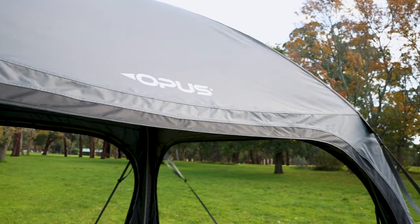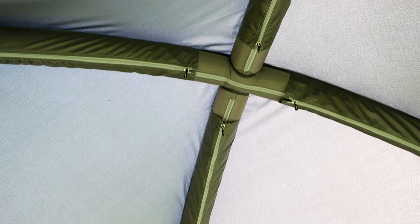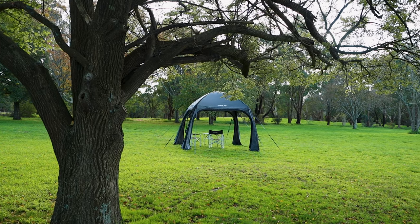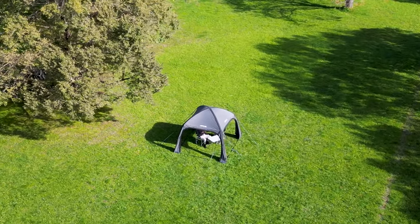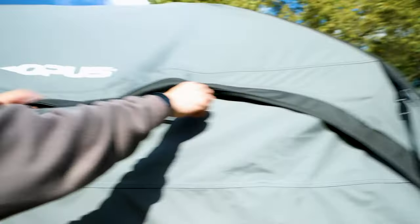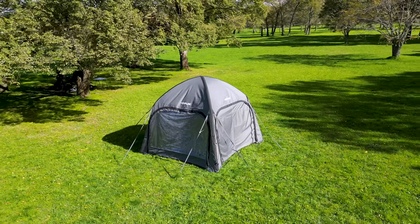The compact and lightweight design makes it easy to transport and set up, while the fully inflatable structure ensures stability and durability. The gazebo offers great UV protection, so you can enjoy the outdoors without worrying about the sun. It's also fully encloseable, so you can have privacy and protection from the elements.